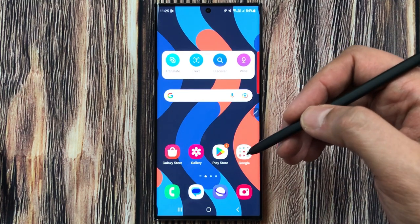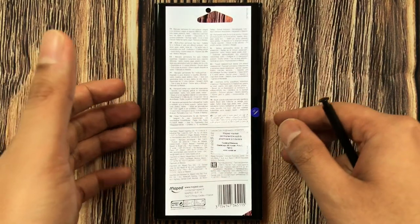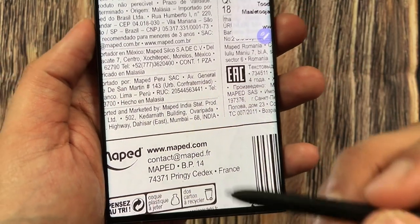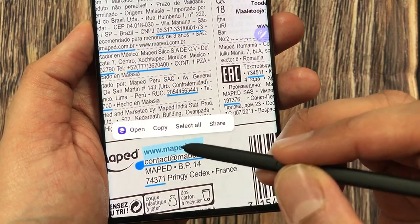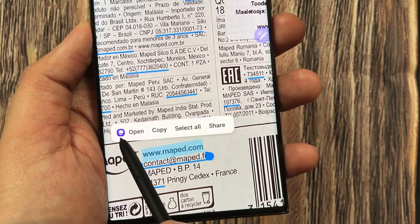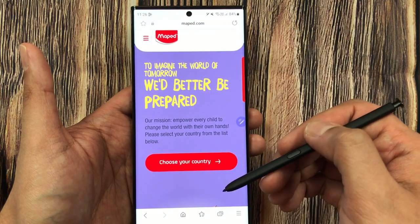The next tip is about opening a website, sending an email, or calling a number directly from your scanned document. I go to the gallery and open the document. At the bottom of this document we have a website and email ID. I use my S-pen and press and hold on the website — it selects it and gives me an Open option with the internet browser icon. Selecting it takes me directly to Samsung Internet Browser and opens the website.